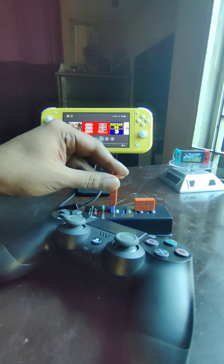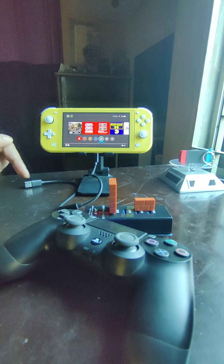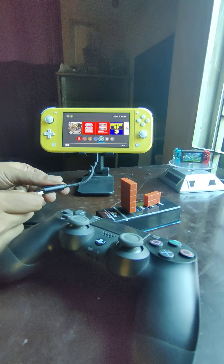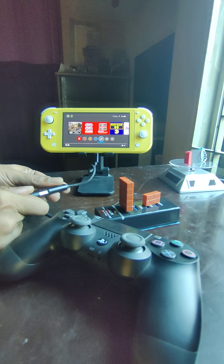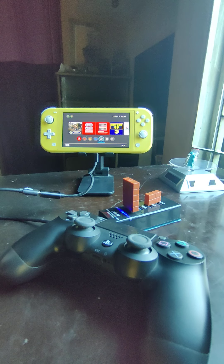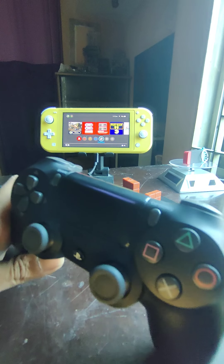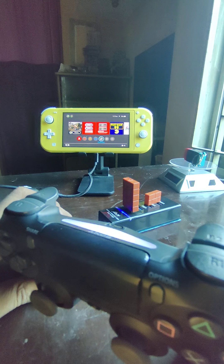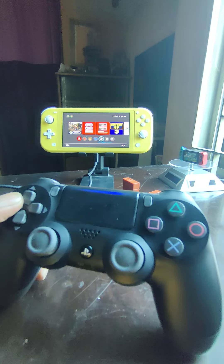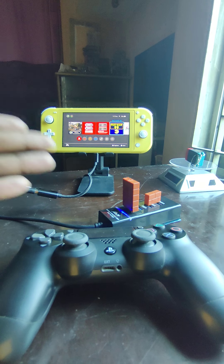Now I'll show you again that it works. You connect the 8bitdo adapter to your USB-A dongle, then connect it to your OTG connector. Once you have light it's going to beep, and then you simply pair — and voila, it works.